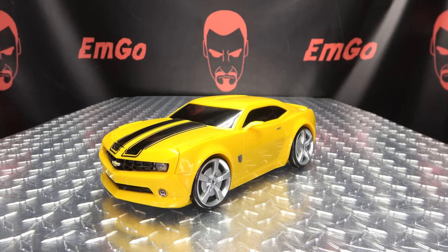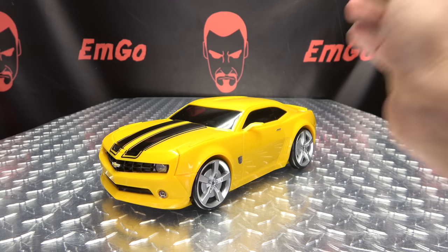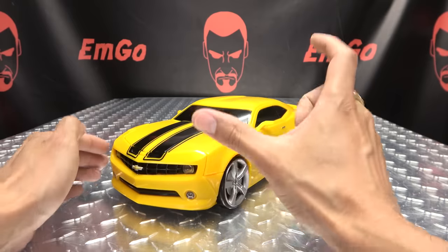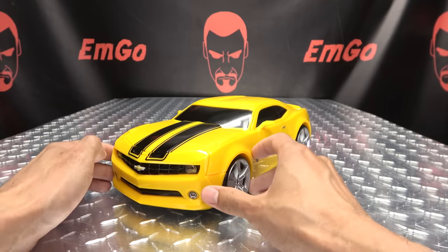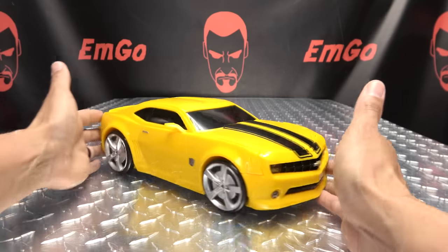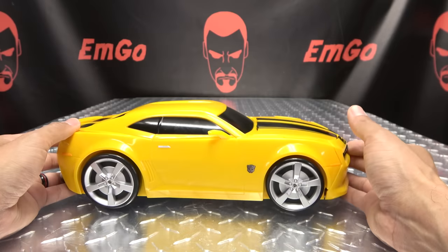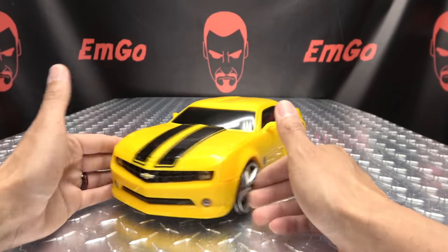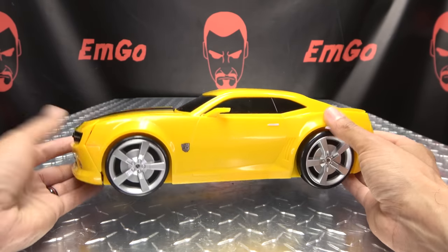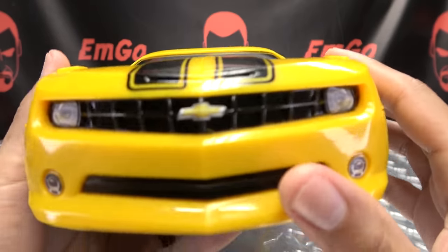Moving right along, here we have the Bumblebee action playset from Micro Machines. We are getting some Micro Machine Transformers, which is quite cool — I do have the blind box ones; I haven't opened them yet, but I will do an unboxing video and open up those blind boxes. Here we have the Bumblebee playset — it is quite large — and this is based off of his movie one appearance, the nice Camaro.